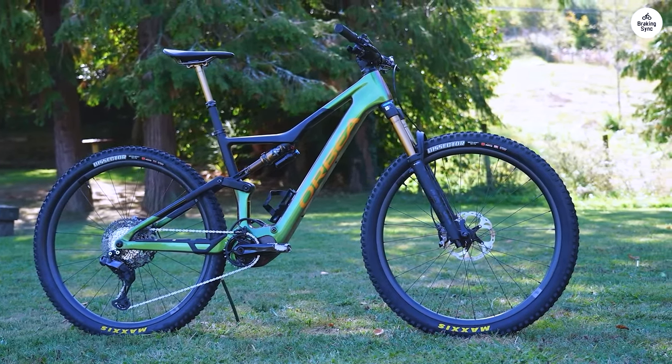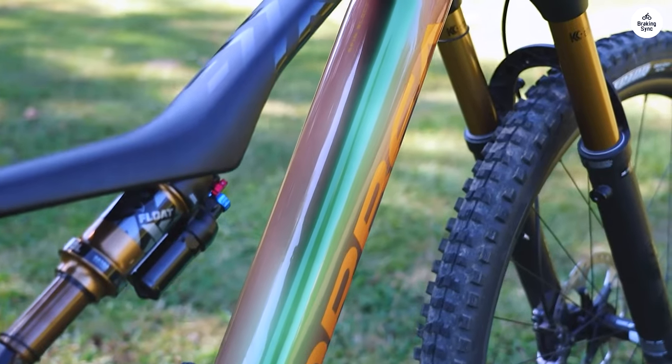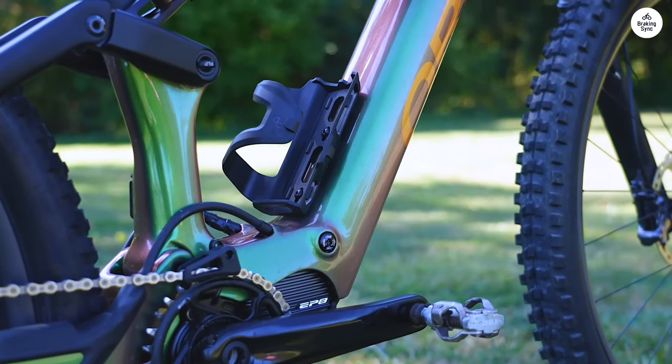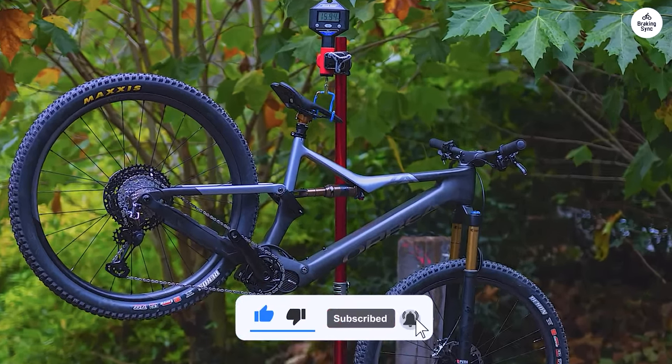If you need to go farther, you can add an extra battery, which is handy. The Shimano gears shift well and give you plenty of options for climbing or speeding down hills. The dropper post is easy to adjust when switching between going up and down, and the brakes work great even on tricky sections. Overall, the Orbea Rise M20 is a good mix of electric boost and a normal mountain bike.